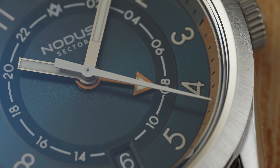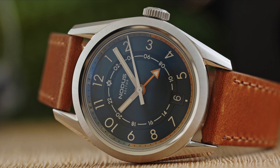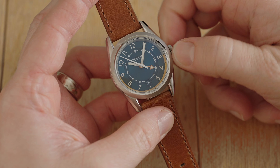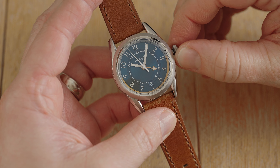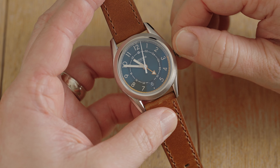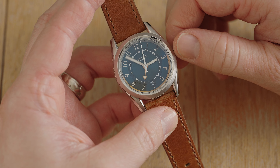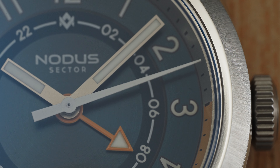Speaking of the GMT, this is using the new Seiko NH34, which debuted in 2022 in the Seiko 5 GMT as the 4R34. This is a caller GMT complication where the GMT hand and date can be set after the crown has popped out one time. The second position of the crown will adjust the time as we're all used to on three-hand watches. Many will find this useful when they're primarily in their home time zone but wish to track a second time zone elsewhere.